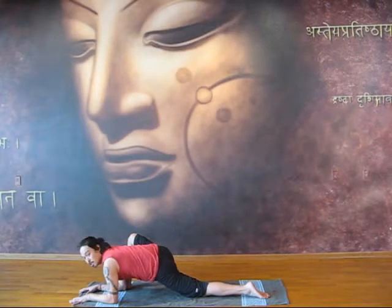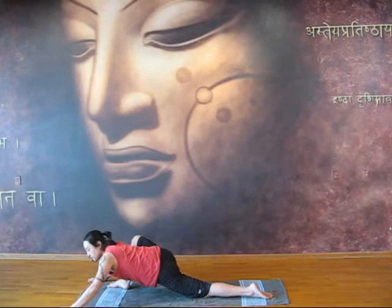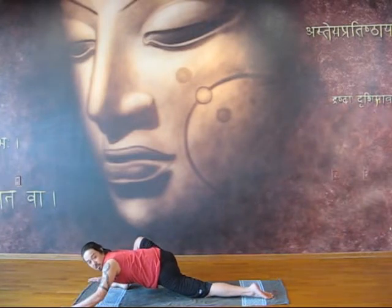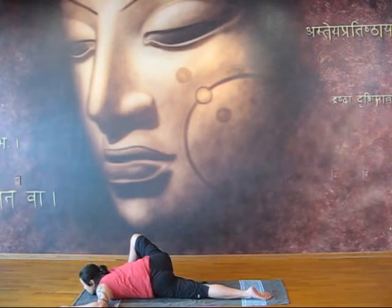And if you're okay here, slowly you're going to try to get your chest on the ground. In this posture you're going to have to sacrifice your alignment, because your pelvis is going to be really tricky. The whole key is to get your chest on the ground and come lower.